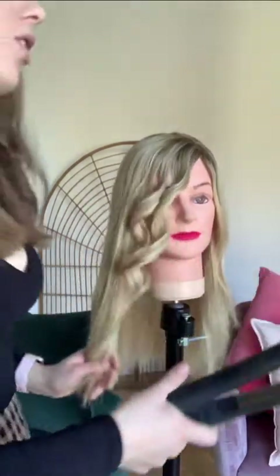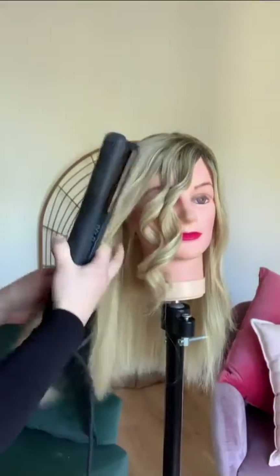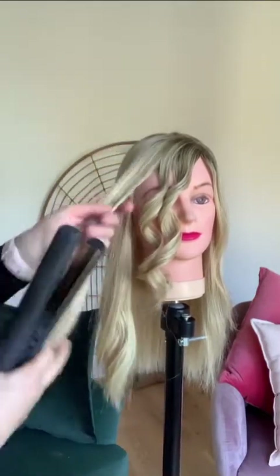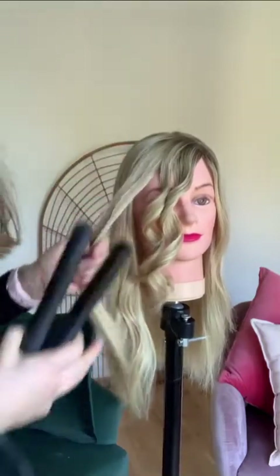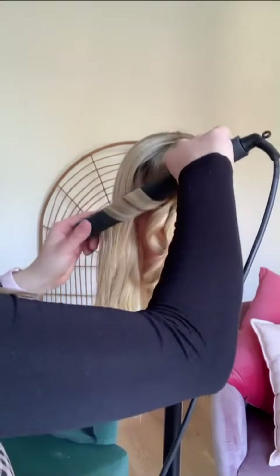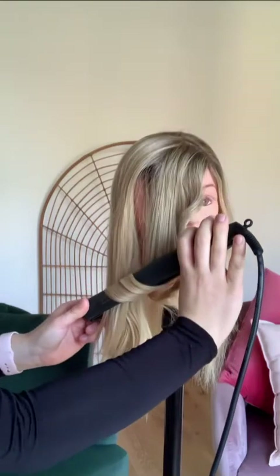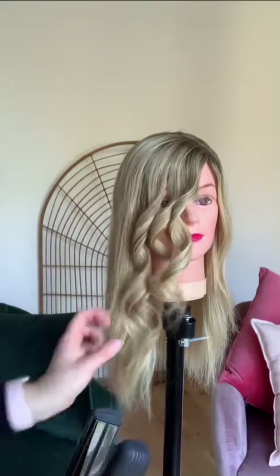Whereas if you hold it on a downward angle, like this way, and you get a little bit of a larger strand of hair — going on that downward angle, rolling it back and down — it's going to be a bit looser.